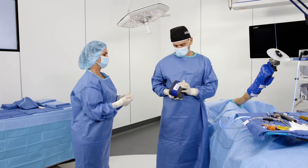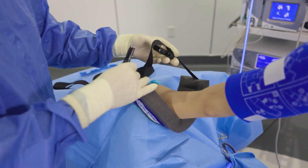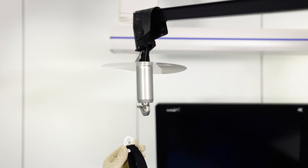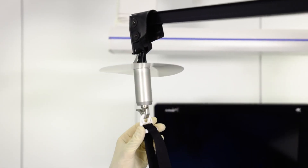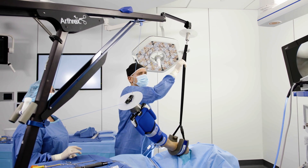Apply the sterile lateral distraction sling to the patient's upper arm and secure it with the buckle. Connect the sling to the grey hook portion of the lateral distraction sling connector and pull the strap down, creating an effective joint distraction force.